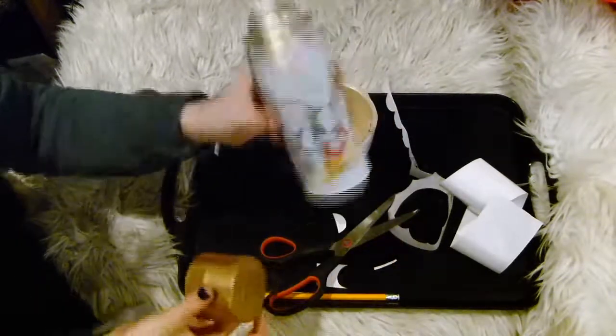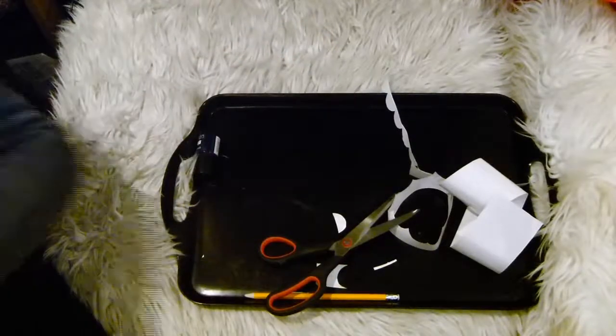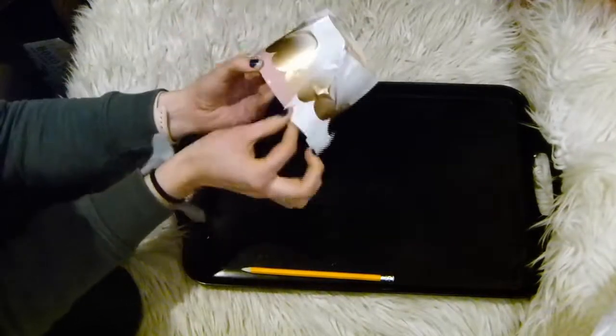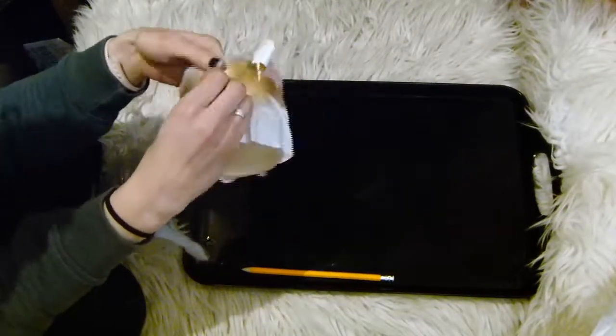Now take whatever paint you're going to use. I used spray paint and spray painted it gold, before leaving it to dry and then peeling off all of the sticky back plastic.